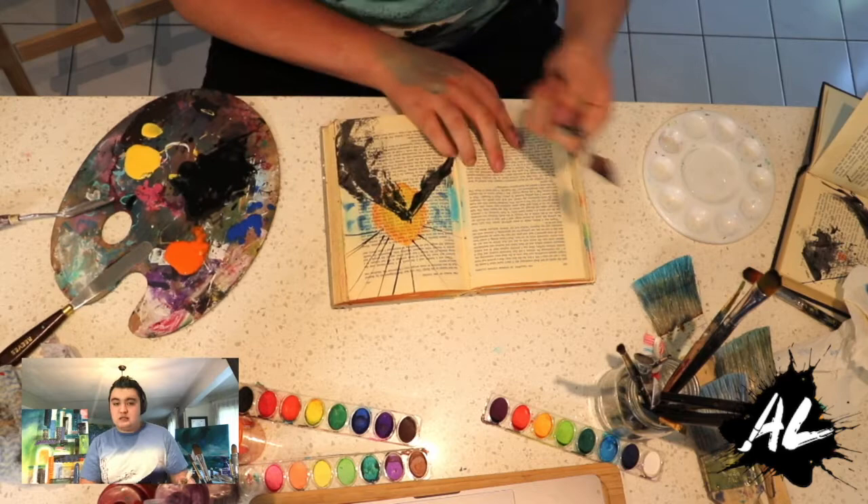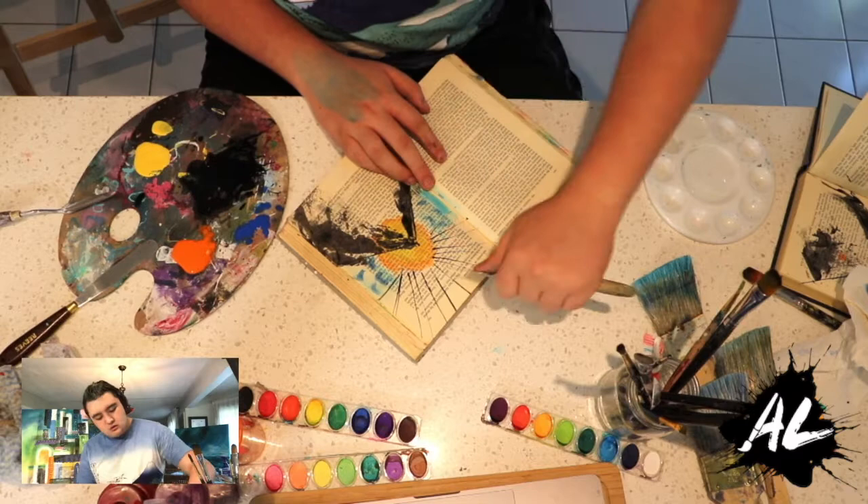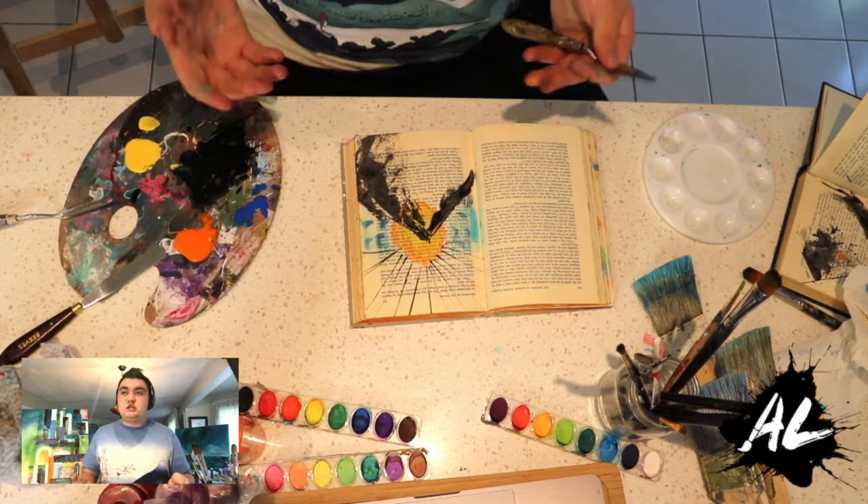I turn my book and I can see I left some spaces, so I just add extra lines in between. There you go — and that is your qigong mountain! Now let me quickly switch back to me.